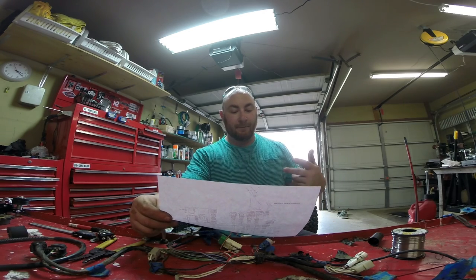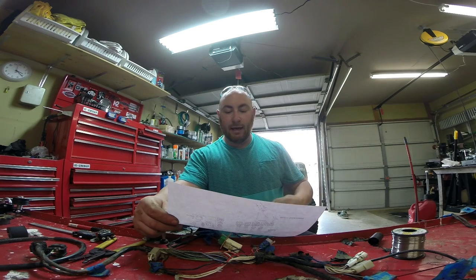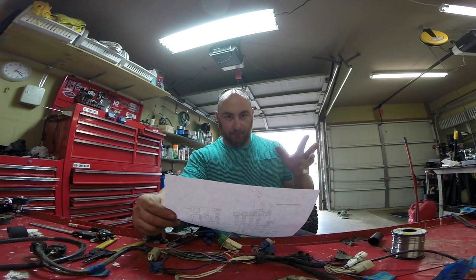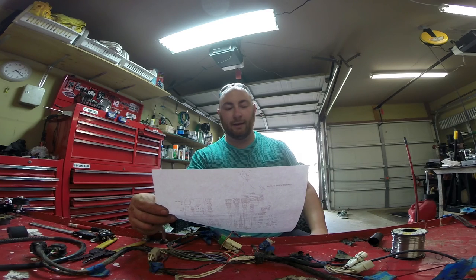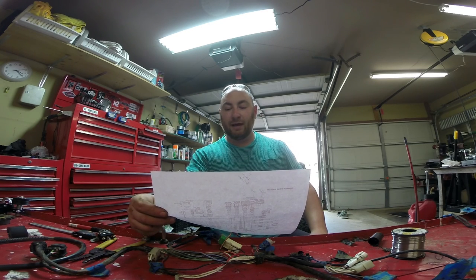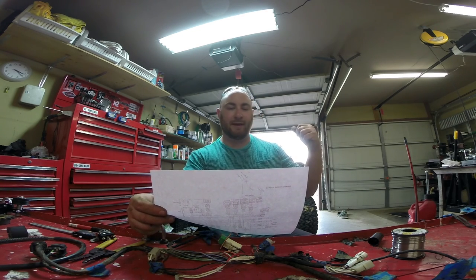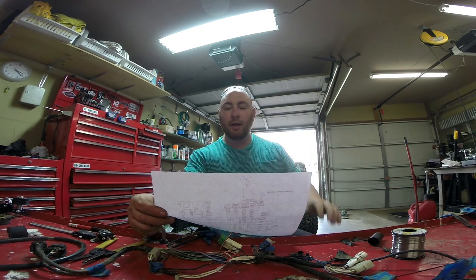We're also going to jumper the clutch switch because I don't want a clutch safety switch on this, and we're probably going to jumper the neutral switch as well — we may end up using it, may not. The other thing I found out is that while this thing had a taillight it didn't actually have a brake light — when you turned the lights on there was a little red running light on the back of the ATV, but it wouldn't indicate that you were braking, it was just a running light.